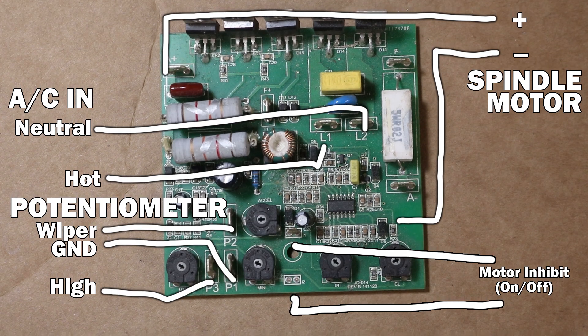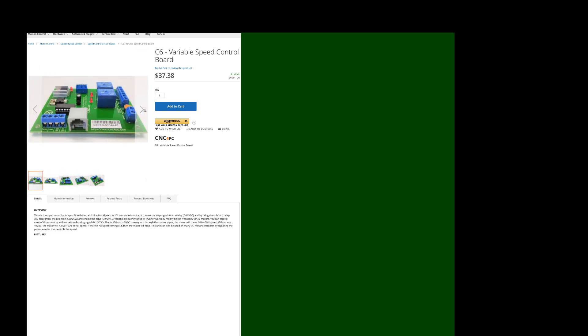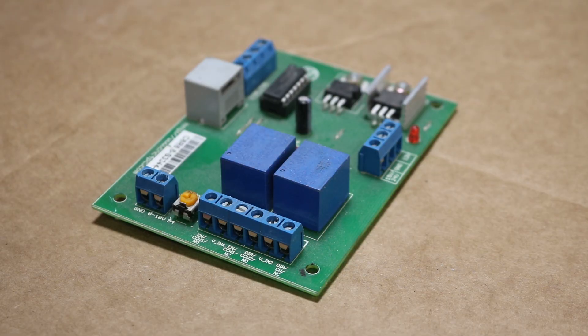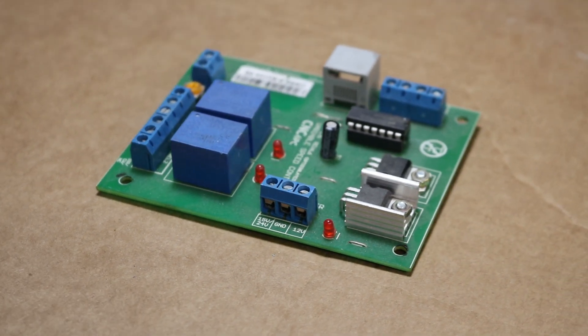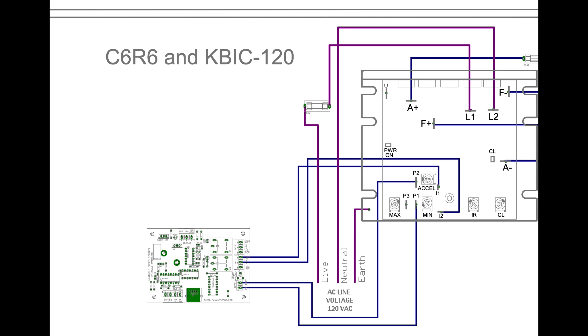So the task now becomes: how do we replace that potentiometer and switch? Well, we do it with this card. This is from CNC for PC — they don't sponsor me, nobody does. But this replaces the potentiometer and replaces that inhibit switch to start the motor. To oversimplify things, the C6 board is essentially a digital I/O controlled potentiometer. This board will take step and direction signals from your breakout board — much like all the other motion on your CNC machine — and convert that into a 0–10 volt analog signal replacing the potentiometer. It also has a relay to control the inhibit switch.